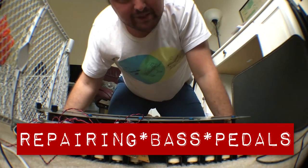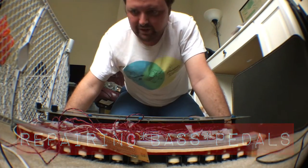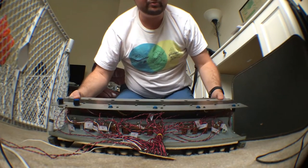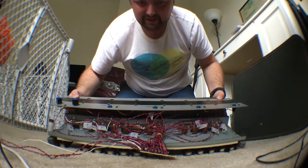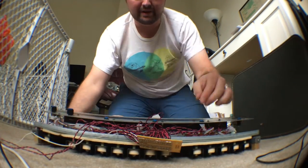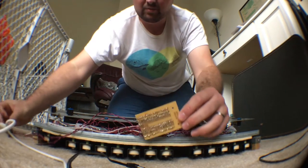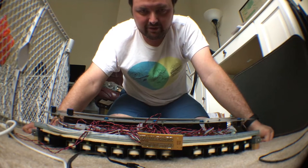Hey folks, this is a DIY music mini update. I just had an interesting repair project I wanted to share. These are mini bass pedals made of two totally disparate components: actual organ pedals off a 60s Hammond organ, and the other part is this brain called a Digi Kick.